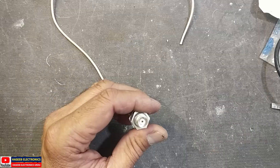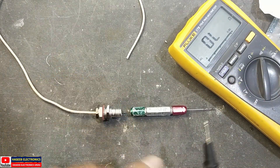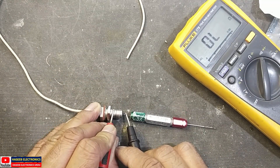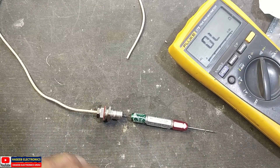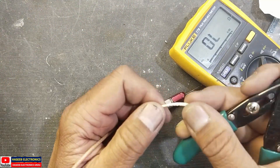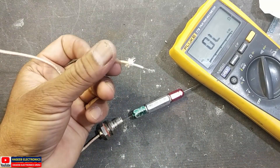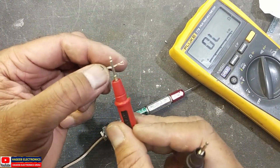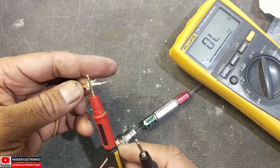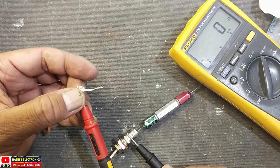Now our connector is ready. We can check the continuity — take any metallic piece and put it inside. Check continuity with the inner pin — the inner contact must not be making a short circuit with the outer shell. Now check the other end of this wire: take continuity with the inner wire — that's good. Take continuity with the outer shield with the outer shell — that's good.